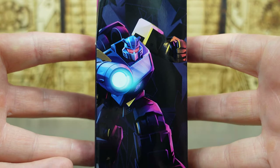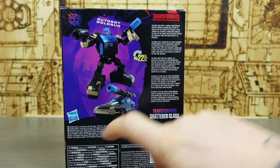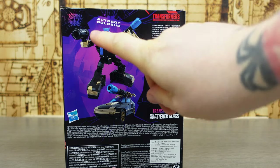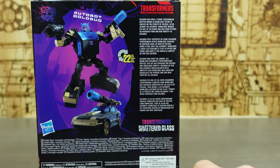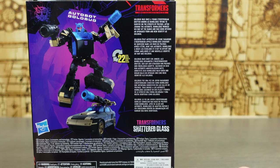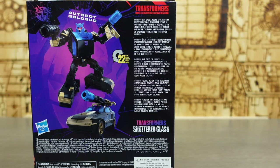We can see him in a full action pose. It says Autobot Goldbug, and on the back we get a 22-step change and a picture of the figure. We'll check later to see if we got what we were promised. There's also a character bio which I love — Hasbro, please do more of this. It reads: 'Goldbug was once a young Cybertronian drifter known as Bumblebee, trying to survive on the streets of Polyhex. After joining the Autobots, Bumblebee worked his way up the ranks and was soon offered an upgrade with a new identity known as Goldbug.' If you watch my Megatron Shattered Glass review you'll find out more — I won't spoil it. Go watch the review or buy the comic, it's really good.